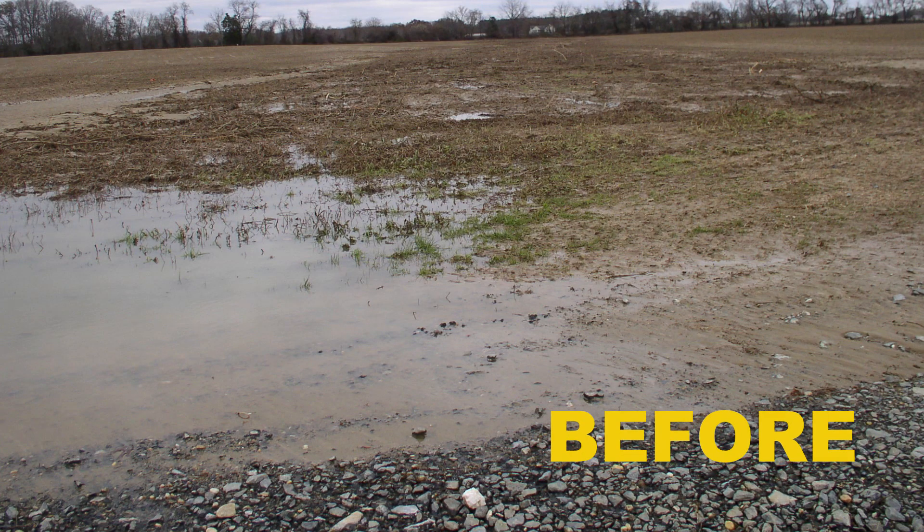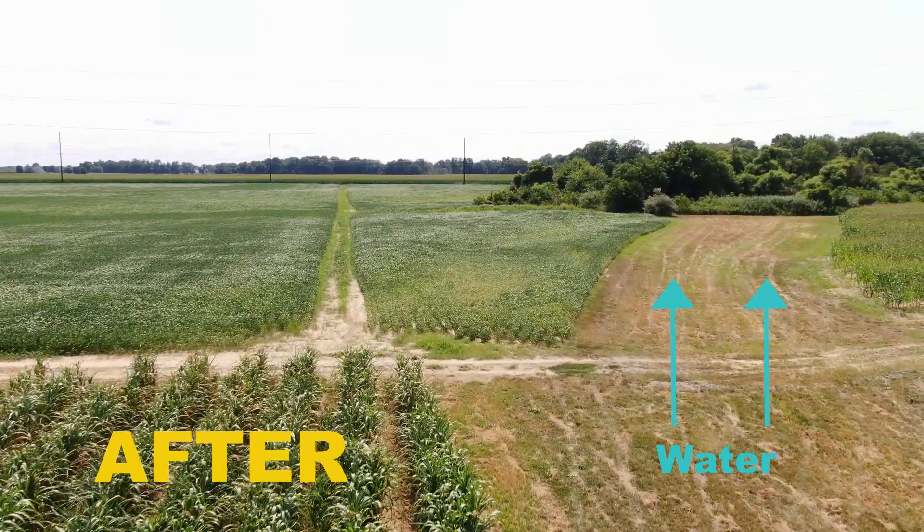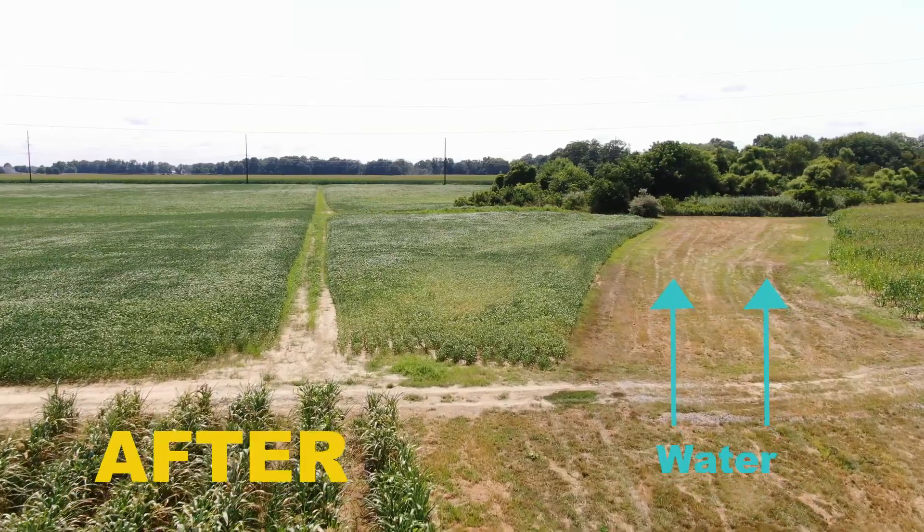When I started farming this farm it was a row of trees with a big washout along it. So we removed all the trees, put the netting in, and the water instead of just having a big washout just gently runs down here when it rains and out to the woods.